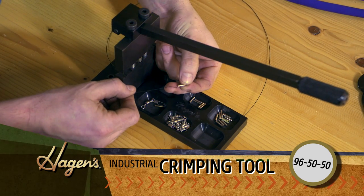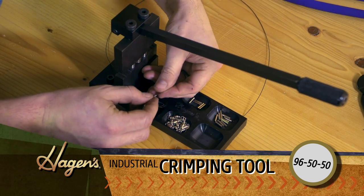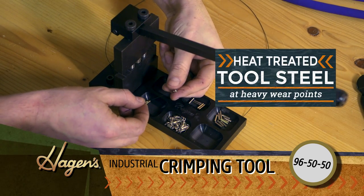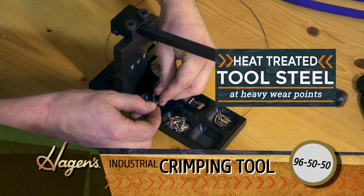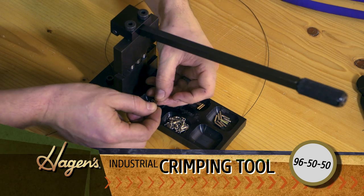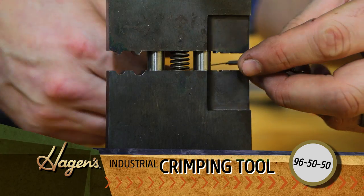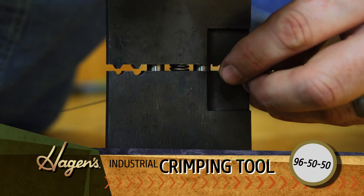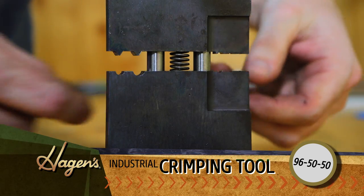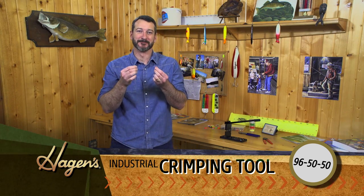Slide the sleeve on. We'll go with a little bit different swivel on this side. Loop back through, get it lined up, another firm press down, crimp everything together. There you have it — and that's how you use the Hagen's industrial crimping tool.